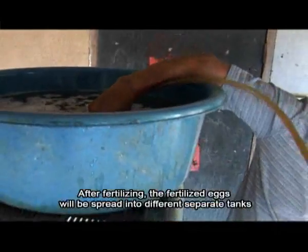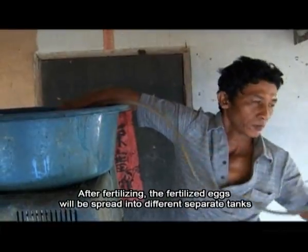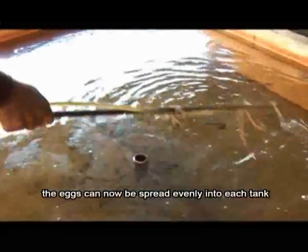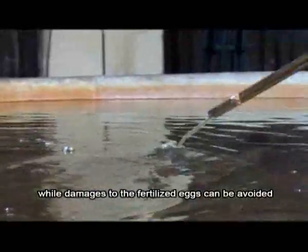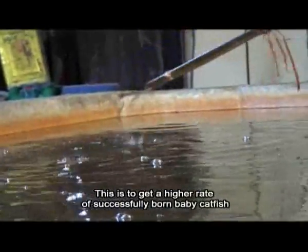After fertilizing, the fertilized eggs will be spread into different separate tanks. Using the method of gravitation, the eggs can be spread evenly into each tank while damages to the fertilized eggs can be avoided. This is to achieve a higher rate of successfully born baby catfish.